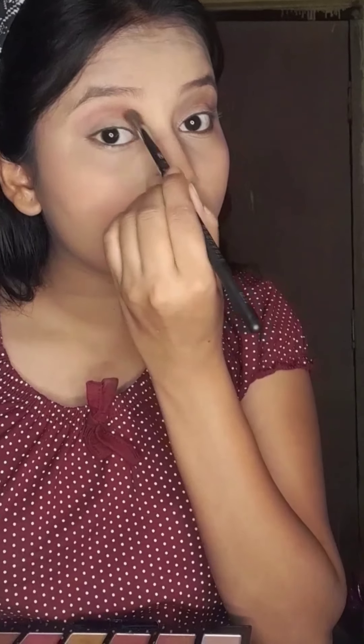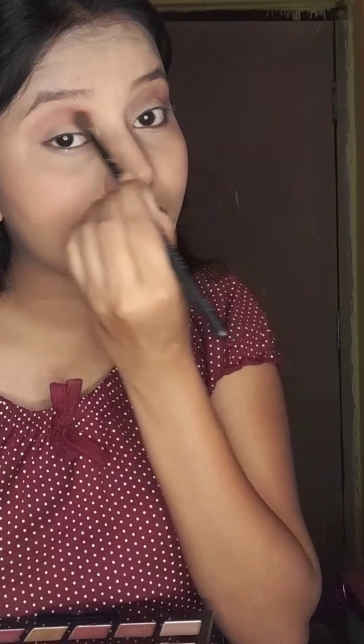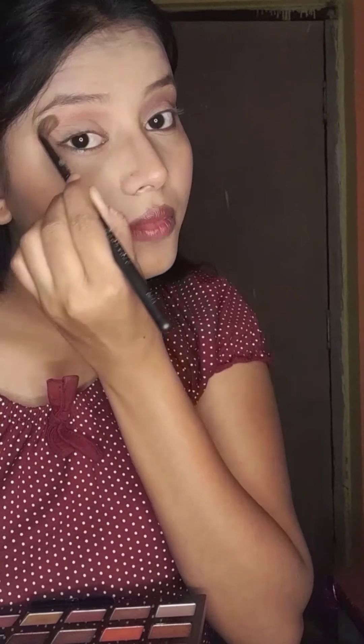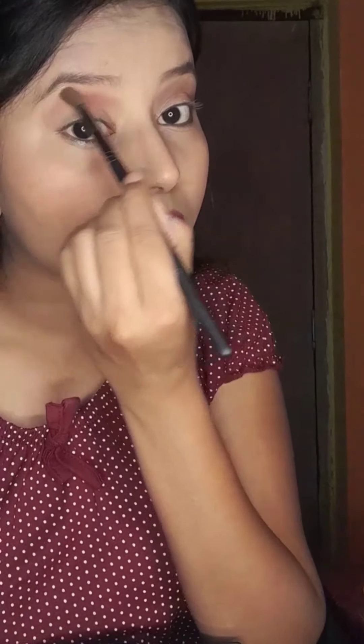I will apply a brown color here. I am telling you how to do this very basic makeup, so we will blend it well. You can also apply a color which matches your skin tone.